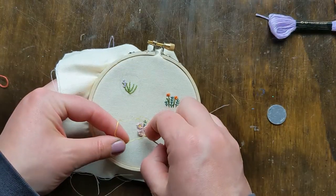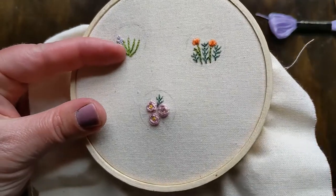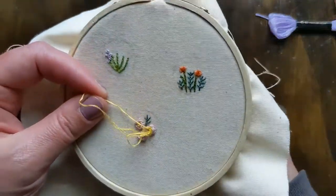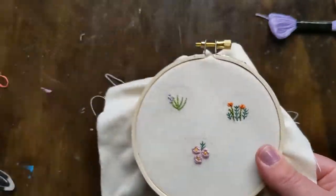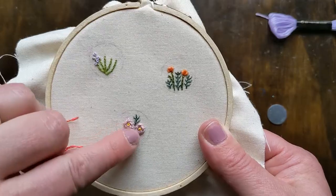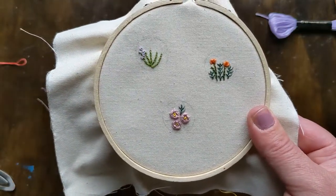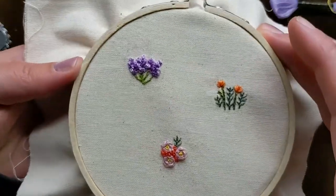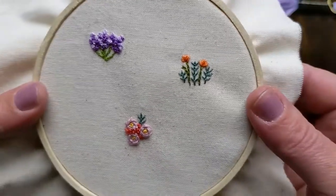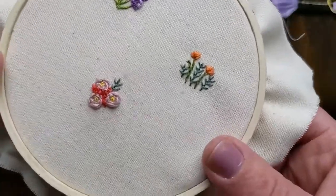I'm also going to do some French knots to fill in around this bouquet of roses. So that's those done. And then I'm going to use this pinky-orange coral color to do some French knots all around here. Alright, so there's the lavender, the French knots on the roses, and the poppies. If you wanted to you could add in more leaves — I'm just going to leave it like it is. I think that's really sweet.